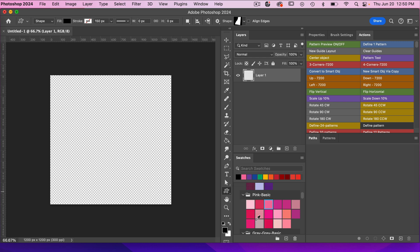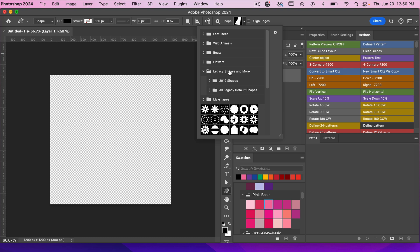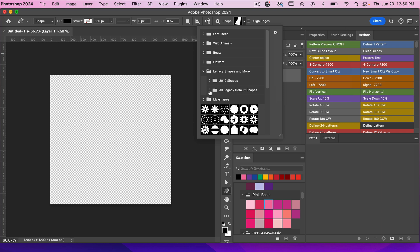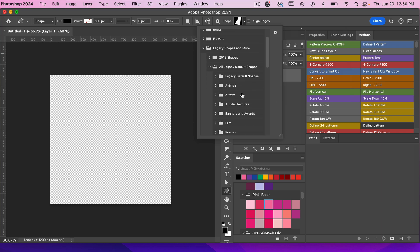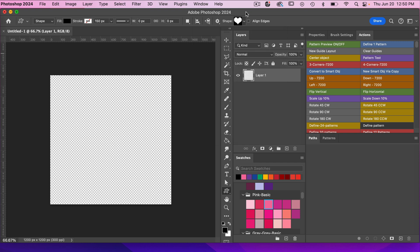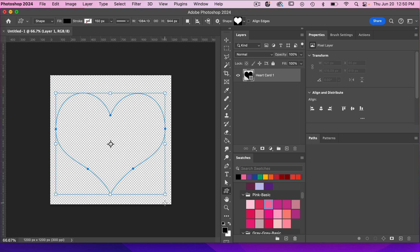If you right click you can see your custom shape tool, then selecting here by the shapes. I'm going to go to Legacy Shapes and More. If you do not see this in your panel, just click on this icon here and then click on Append Default Shapes. We're going to go to All Legacy Default Shapes, then go to Shapes and access the basic heart shape, and draw it out using the spacebar.